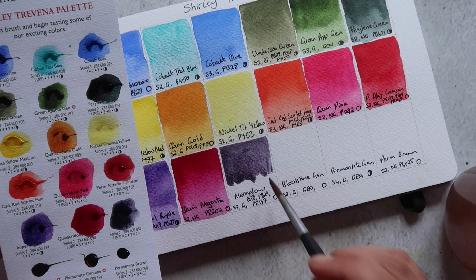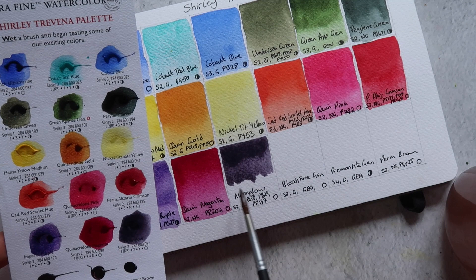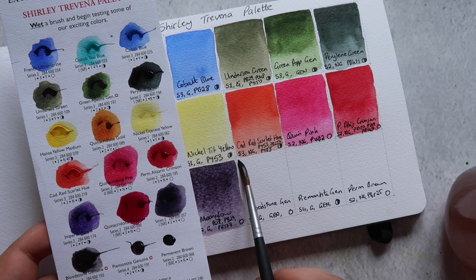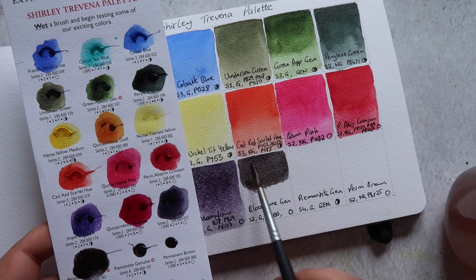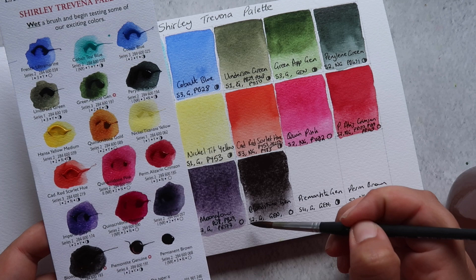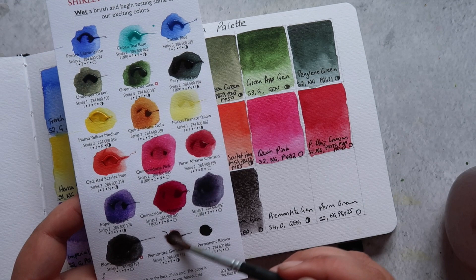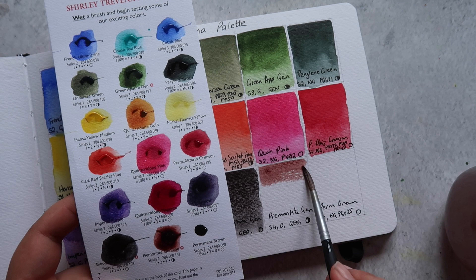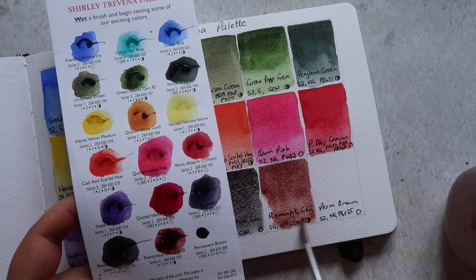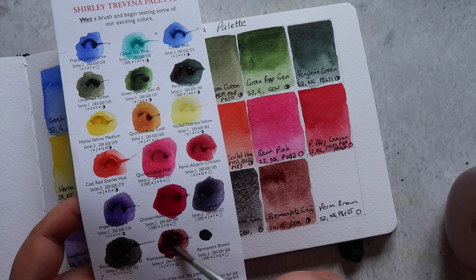Next up we have the infamous Moonglow, made up of PG18 (viridian), PV29 (ultramarine), and PR177 (anthroquinoid red, which has those dubious lightfastness issues). It's classed as transparent and granulating — Moonglow is a beautiful color, but just be aware of the potential lightfastness concerns. Then we have Bloodstone by Daniel Smith, which they classify as a genuine pigment made from natural minerals — it's a highly granulating, warm black color. Next is Piemontite Genuine, another Daniel Smith genuine pigment: a beautifully granulating, semi-opaque, reddish-brown color with some lovely color separation when it dries.